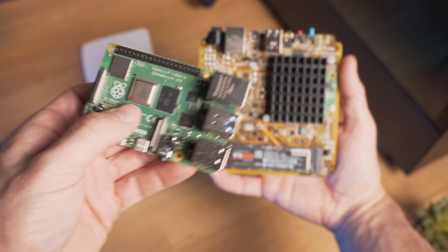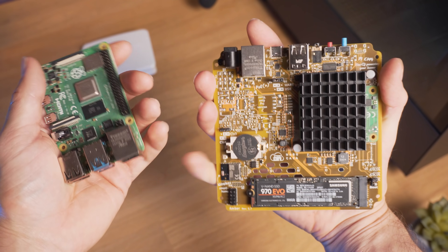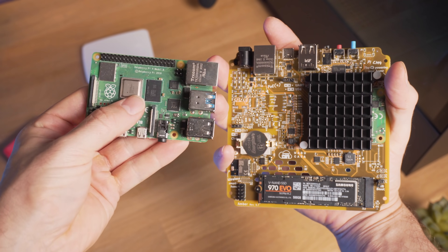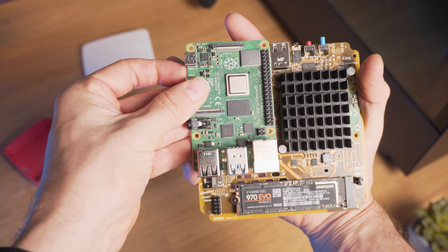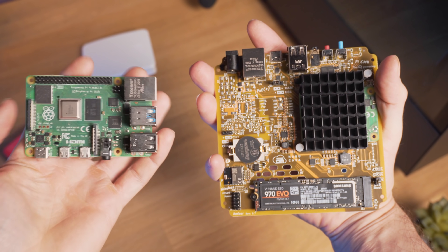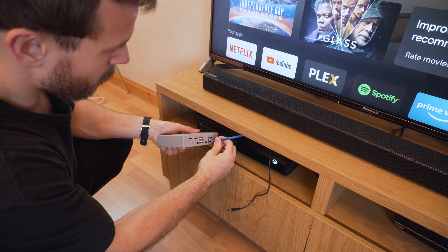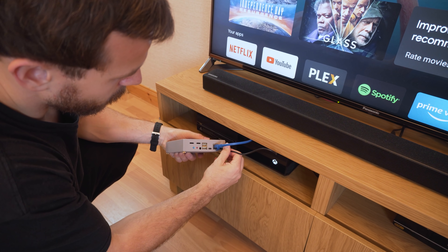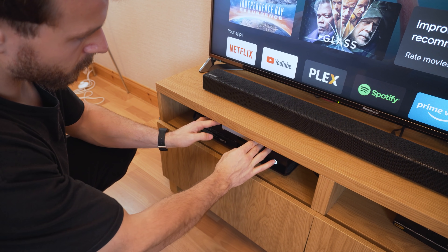The first thing I noticed about the Amber when I unpacked it was it's actually much smaller in the hand than I was expecting from what we had seen in the photos. You can easily hold the board in one hand and the footprint is really small. The board itself is super nice and compact, meaning that this can be tucked away really anywhere if you want to, and it's not going to take up a lot of space.